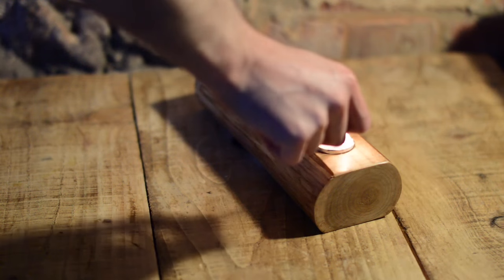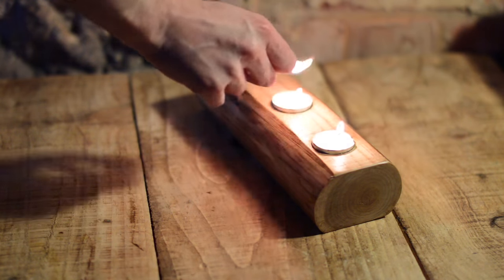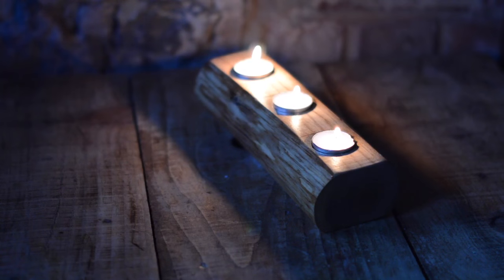That's it, all done. Someone would be very pleased with this hand-made gift, and they don't need to know that all it cost was a piece of firewood — well, and all your time and attention. Thank you for watching. Please subscribe for more handmade projects.